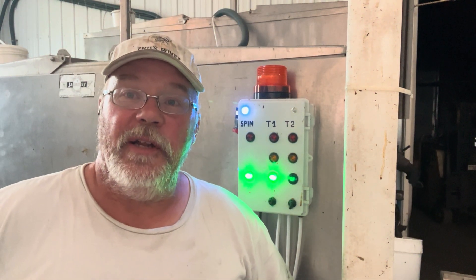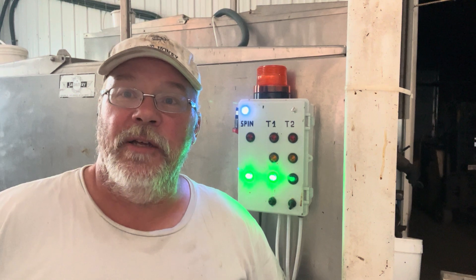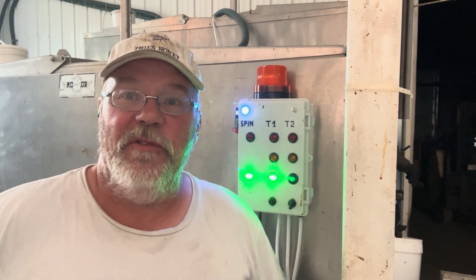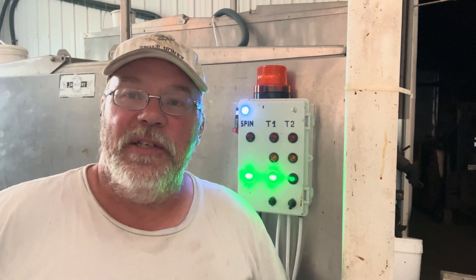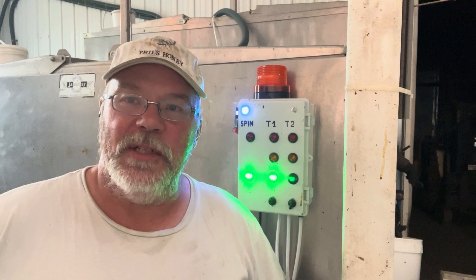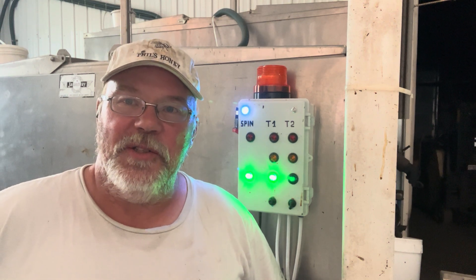Hey folks, Phil the Bee Man here. It's been quite a spring and lots of work, not much time for video making, but let me introduce to you the Grandpa 3000, my tank monitoring system.